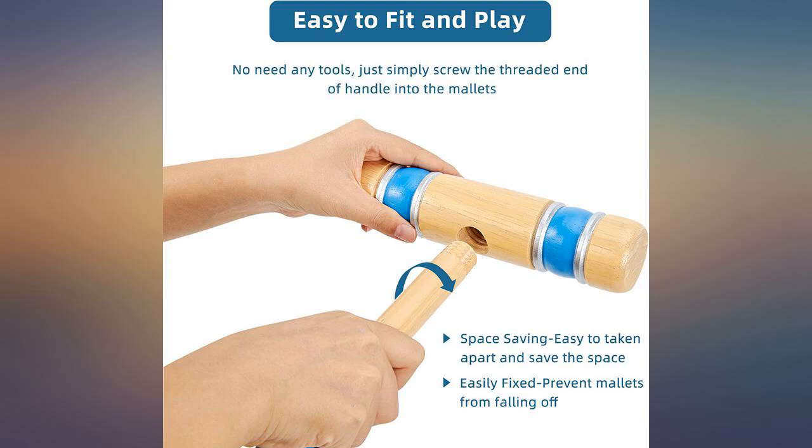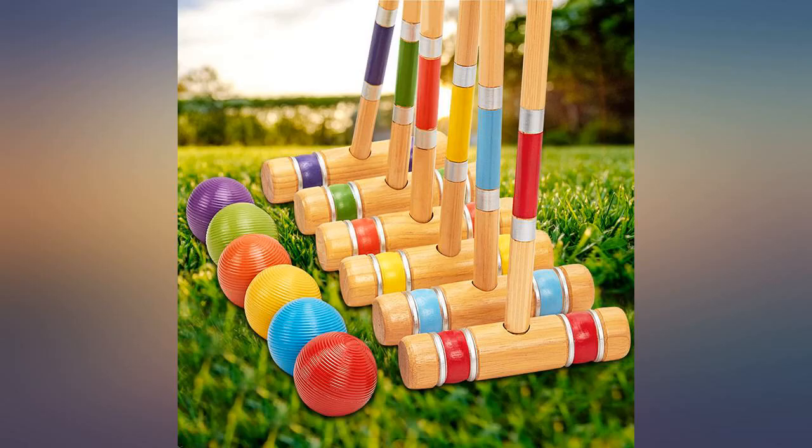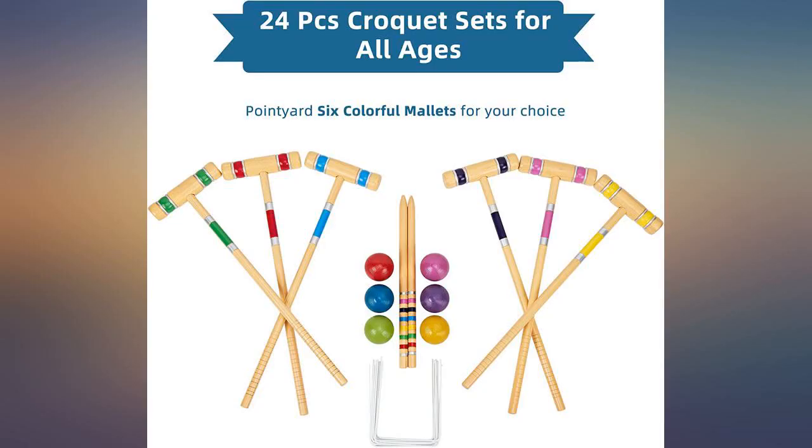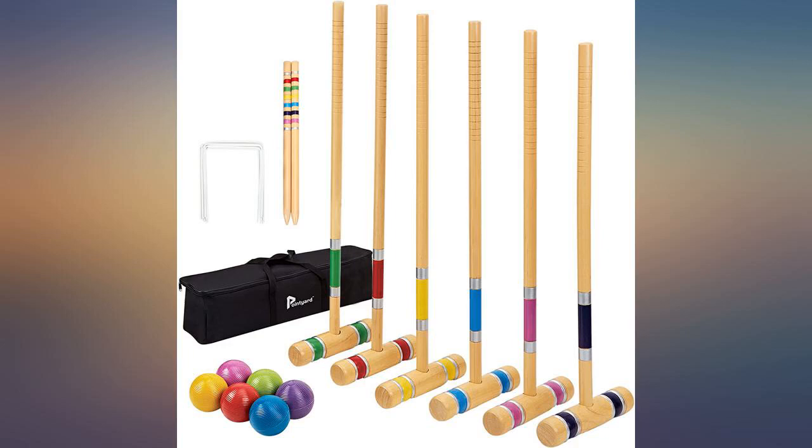Looks nice and very sturdy. We will get a few years of fun with this croquet set. We played this on Easter and the great nieces and nephew had a blast. Oh, and the adults jumped right in there too. Brought back memories at grandma's house. Great product and a way to build new memories.